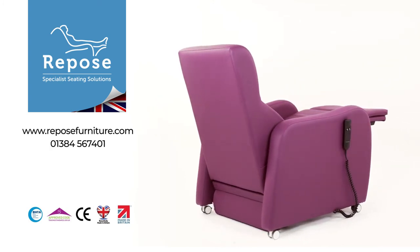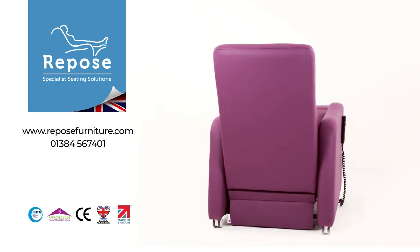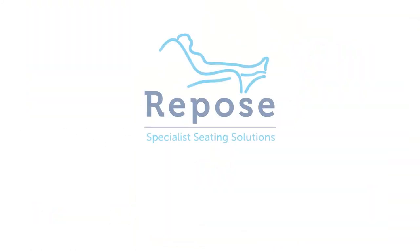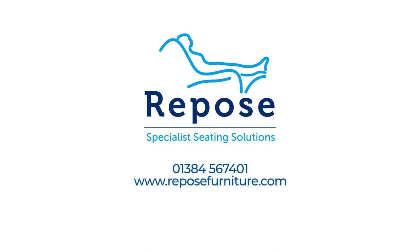To learn more about the Stamford chair and the range of other specialist seating solutions, simply visit reposefurniture.com or call us on 01384 567 401.